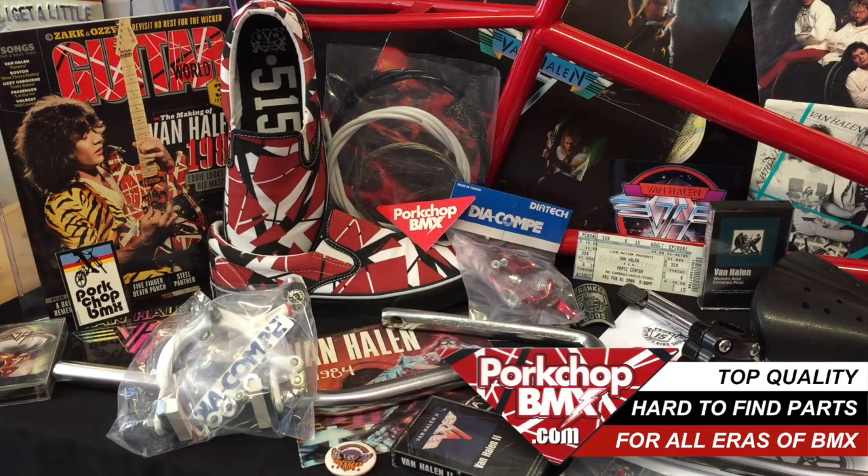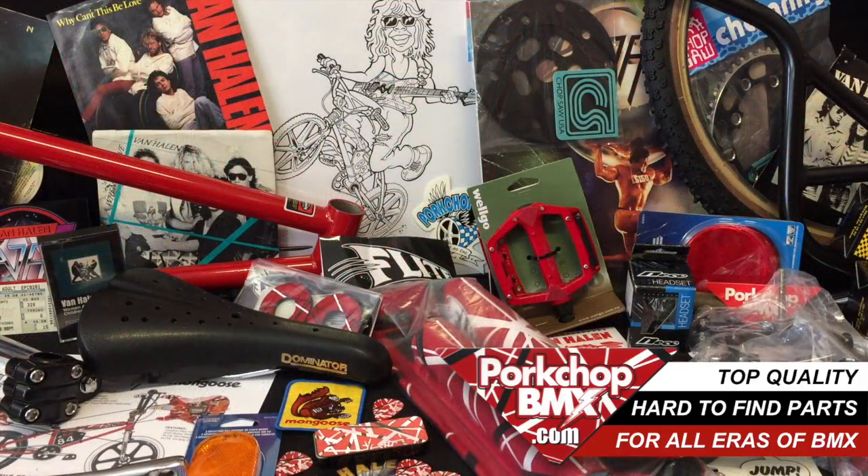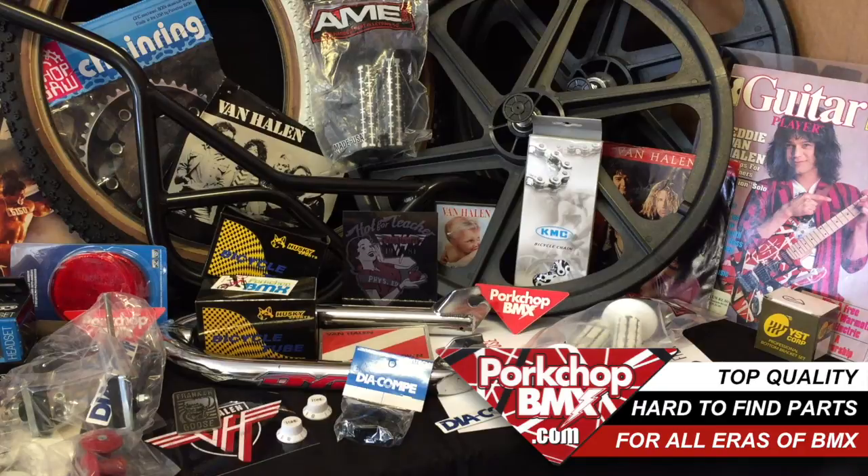We've got a shop counter full of rad parts for the Frank & Goose build, including Diacomp brake calipers and levers, AME grips, the Viscount Dominator old-school style seat, and custom pads by Flight.